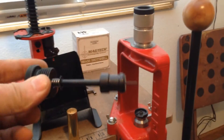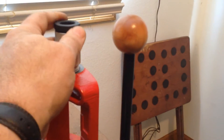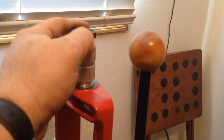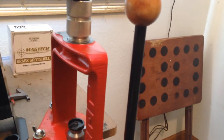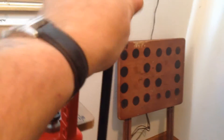This is the depriming tool — underneath here this screws off. This drops in. Now this is the crimper — this drops in and screws in. When you do the fired shell it'll be primed, and this little ring here goes around the bottom of the die.